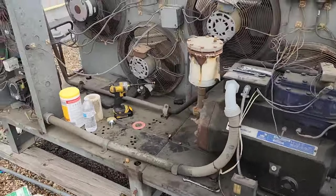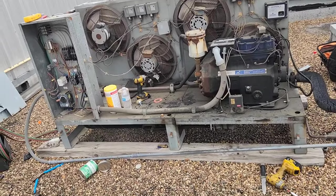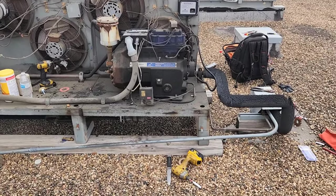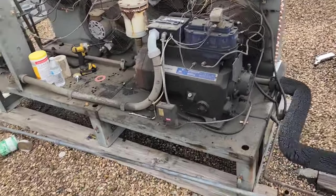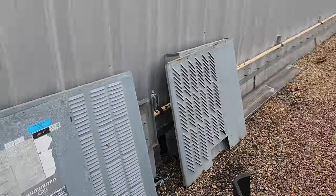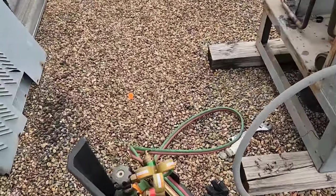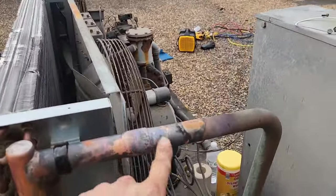It actually still had some pressure in it. I've got that other coil in the back of my truck right now. The system still had some pressure in it — beyond those valves I still have some pressure of 448A. See that blue tag there? Got the breakers off. Used the rosebud to get that apart.